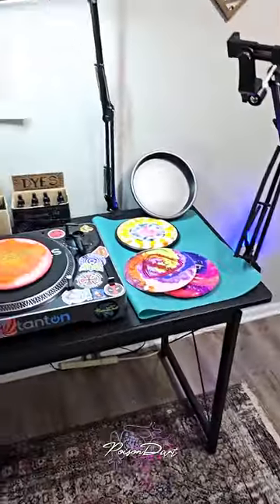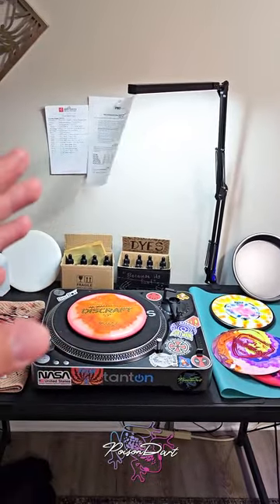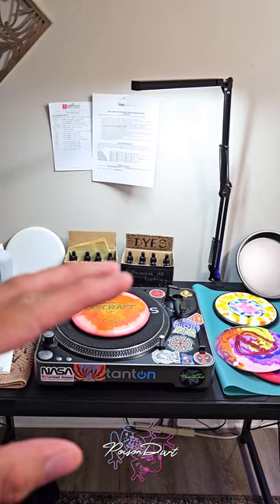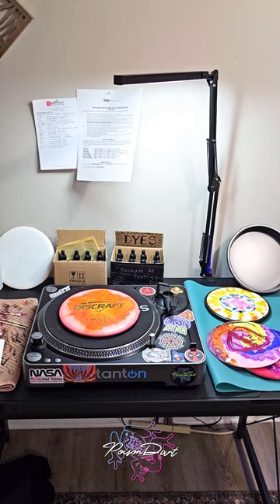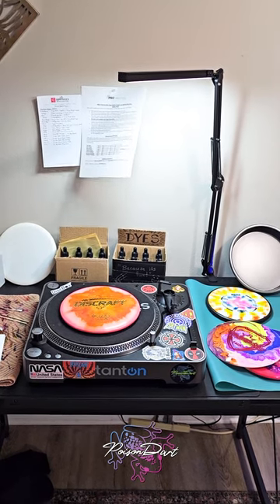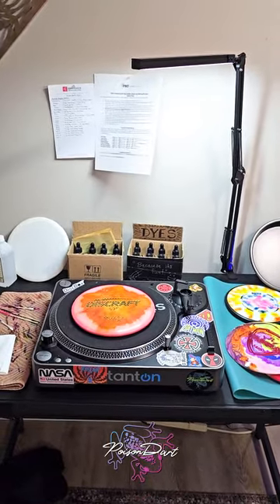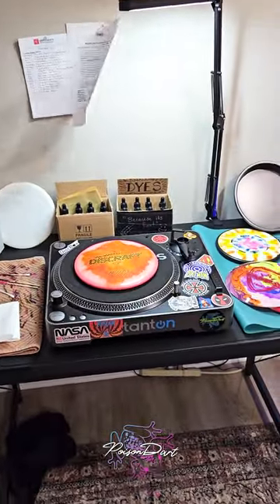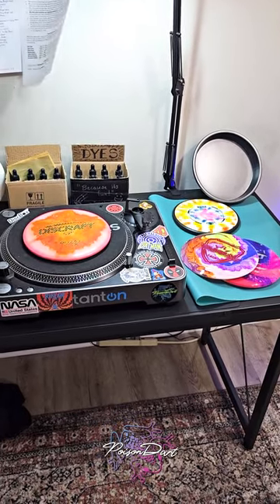I've got an overhead lamp and it has helped me immensely. It can change different color warmths, vibrancies, and brightnesses, which allows me to check the sheen on things and how color plays with light on different dyes and colors of plastic. You can always go outside and check in sunlight too, which gives really accurate colors — especially since people play disc golf outside.